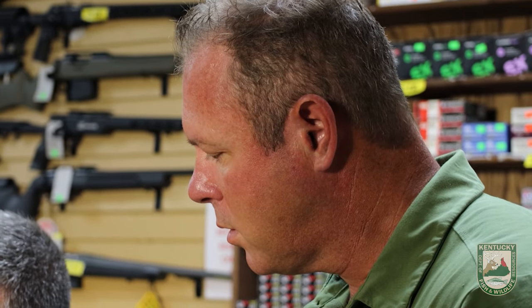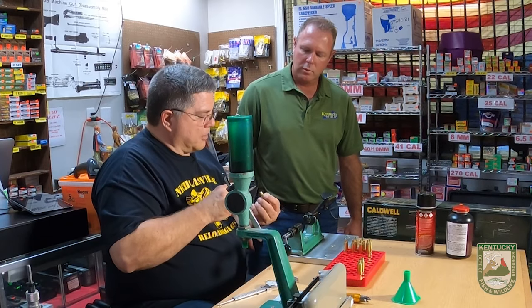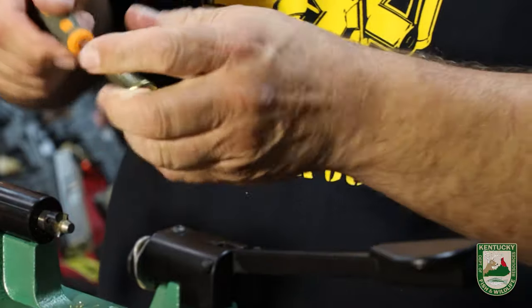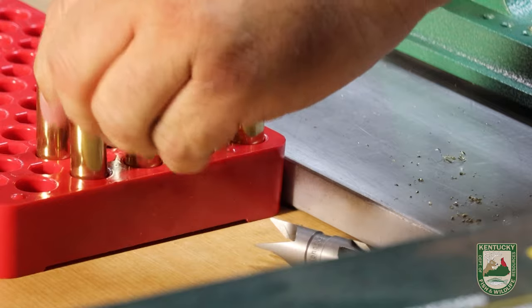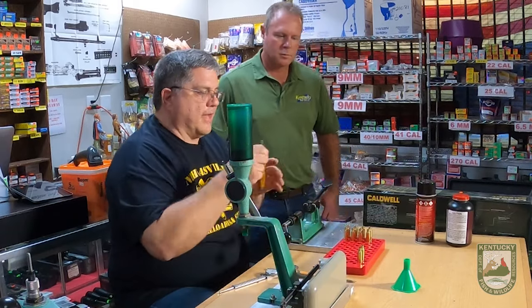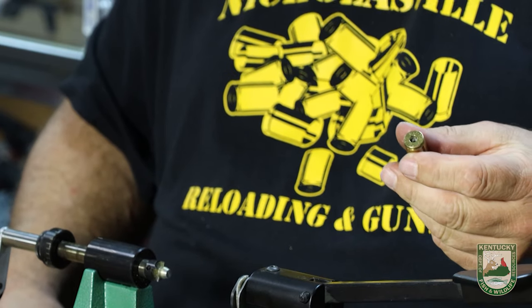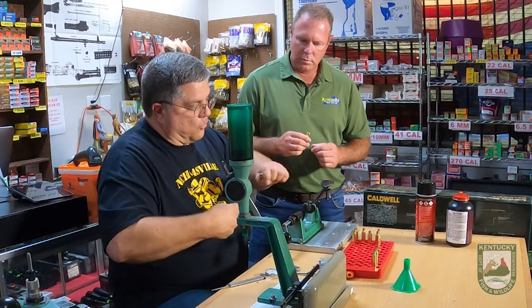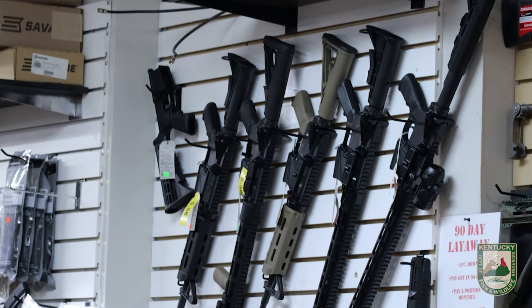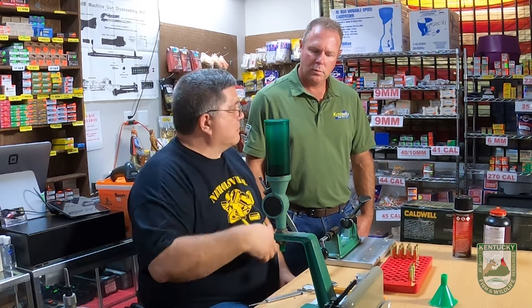The next step is to deburr the inside of the flash hole — the hole in the very center of the primer pocket area. You want that burr removed; you can see how much material was sticking inside that hole. Sometimes you need a glove to help hold the brass. After that, we use a beveler to put a rounded edge to help funnel the primer in. Not all brass requires this step — your case inspection will determine whether it's needed. That finishes case preparation, and we're now ready to go back to the reloading press for powder and final loading.